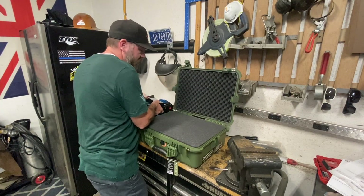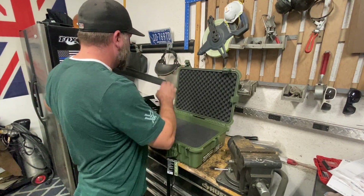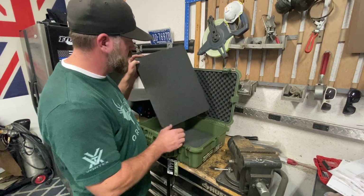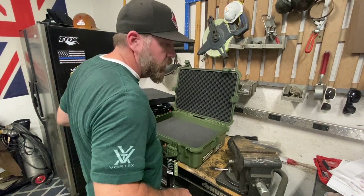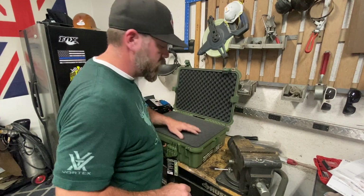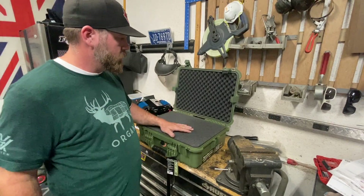It's 95 degrees and I'd like to run my port-a-cool while messing around out here because it's hotter than hell right now. We'll do this in time-lapse — cut stuff out, make things fit, and go from there.